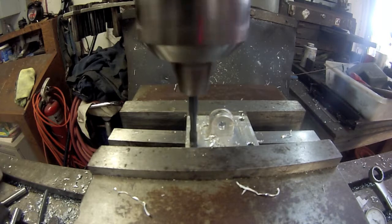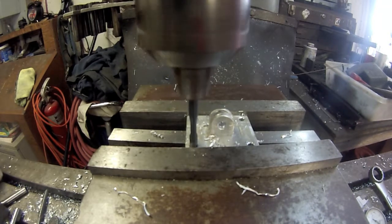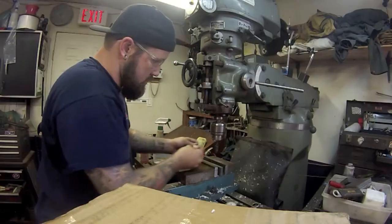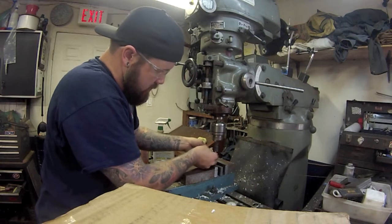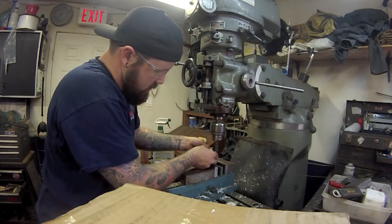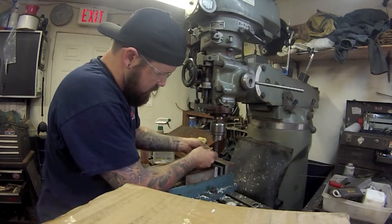Here's a nice close-up of the 10-32 tap that I'm running through each of the holes. You can see me chamfering and cleaning up the holes. The part here is pretty much done — it just needs a little bit of filing and we're done.